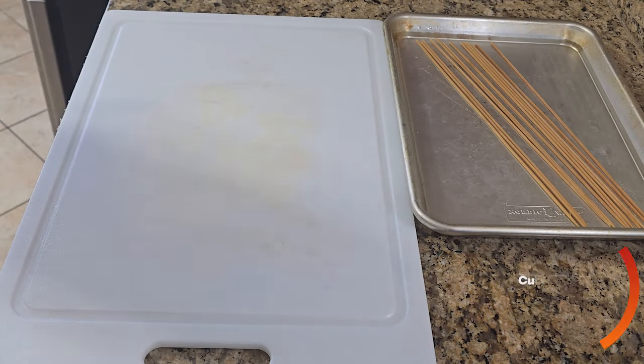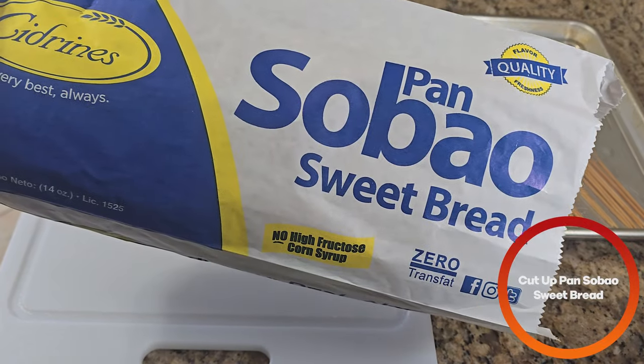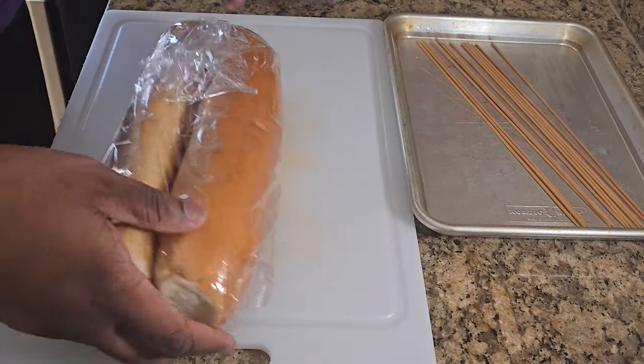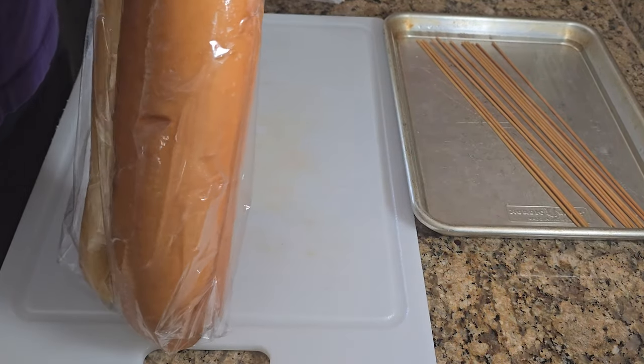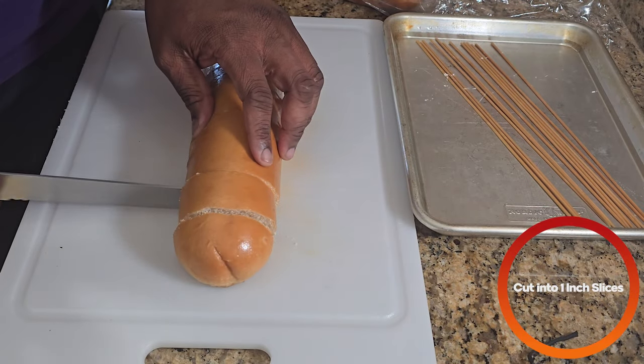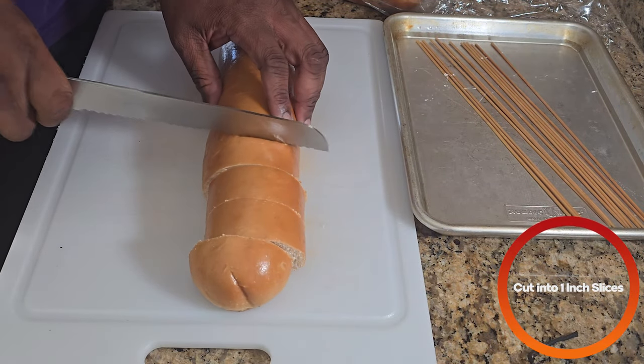Before we start grilling the pinchos, we're going to cut up some bread. This is pan sobao bread — it's a sweet bread from Puerto Rico that you normally use with pinchos as a little side dish. You're going to cut it about an inch thick and we're going to grill this as well.